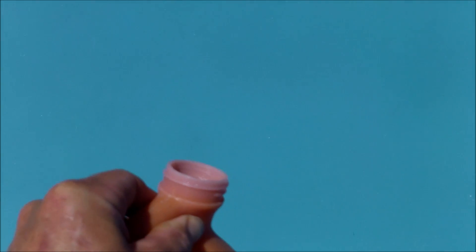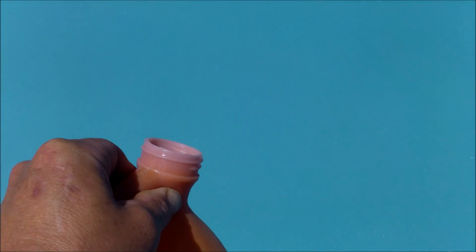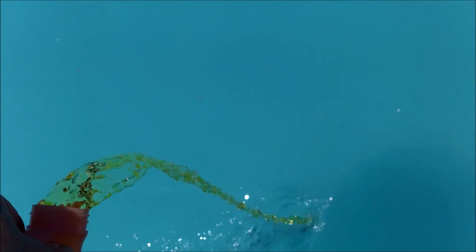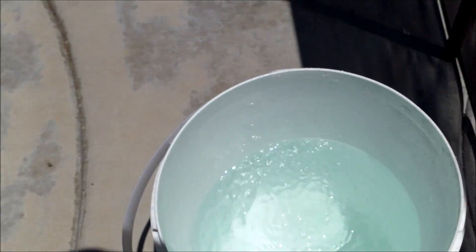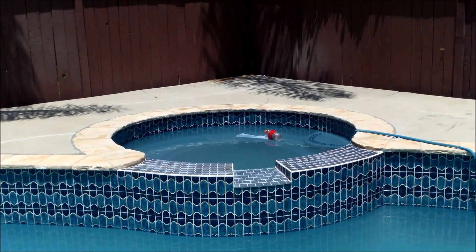After I pour the acid, I'm going to give the pool a good brush down to brush all the plaster dust up. I'll come back this evening and give it another brush down, and the same thing all week long. I'm adding the acid now — this is gallon number four. I'm putting a little bit in the bucket, maybe a little less than a quart, to use in the spa as well.